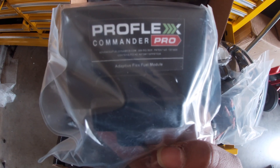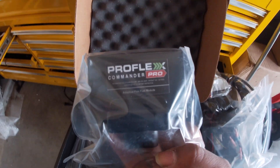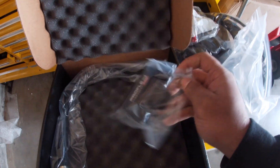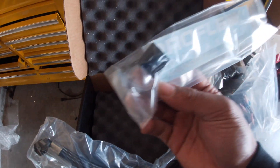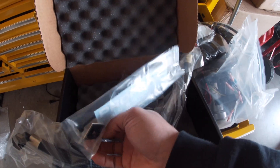I got the Pro version, so this is the brains behind it all. It comes with some 3M tape on the back side, and you also get some more line fittings and some stickers.